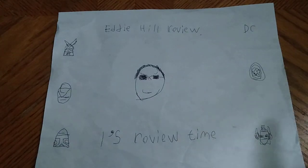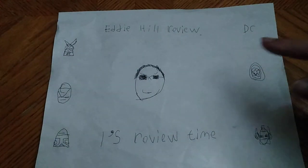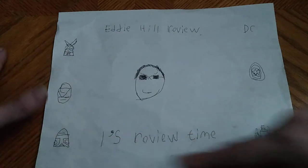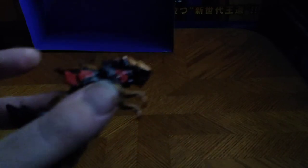Hey, what's up YouTube land? It's your boy Eddie Hill, and it's time for another Eddie Hill review. It's review time, people! And today we'll be reviewing Transformers Legends Grimlock from Universe Classics. I got this from Dollar General back when it first released, I think for about $6, which is pretty good for this old school figure. And he kind of has a Godzilla kind of reference with his robot mode.